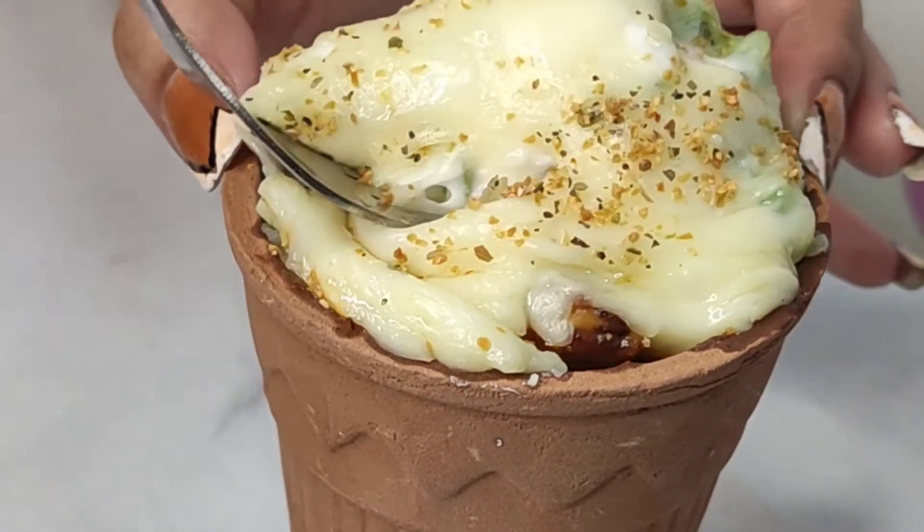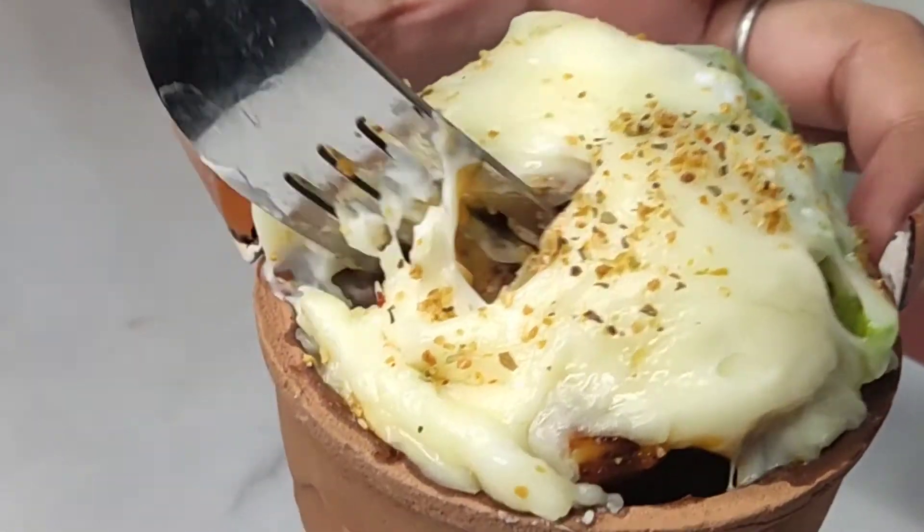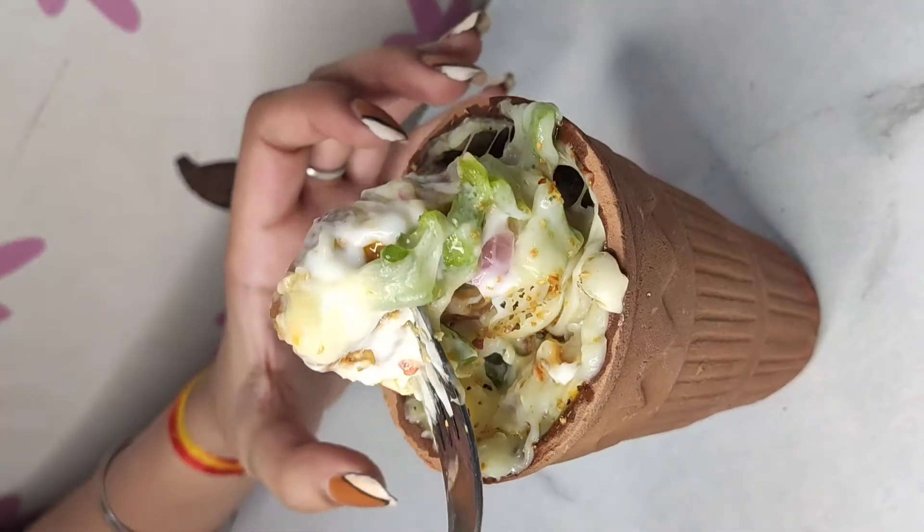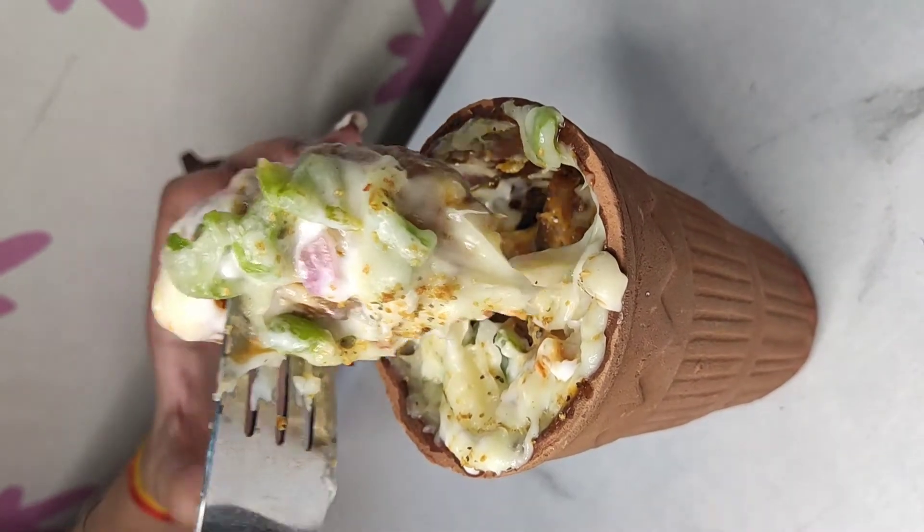So this was momos — kullar momos! You should try it and tell us, and share some new ideas. Bye bye!